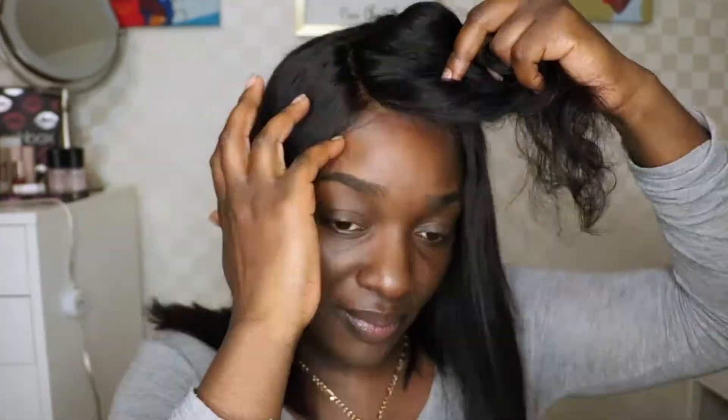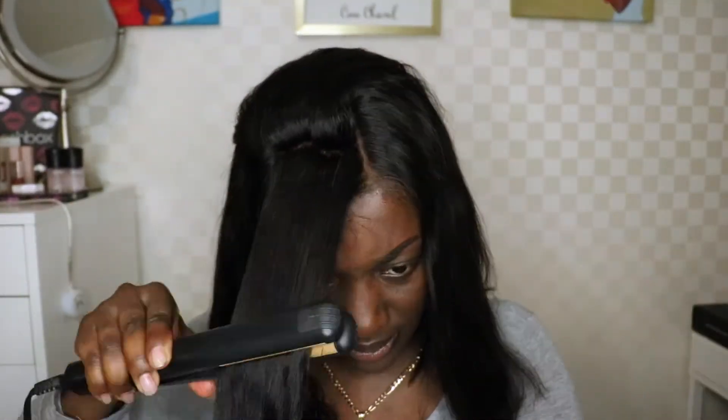I'm going to go ahead and straighten this hair to see how it looks. As you can see, this hair is really easy to straighten — you can see the noticeable difference between the straight side and the curly side. It didn't take me very long at all, maybe about 10 minutes if that. It straightened really easily and I like the outcome of the straight look.